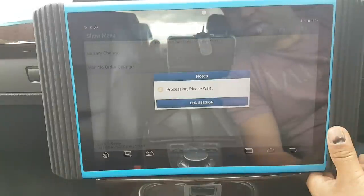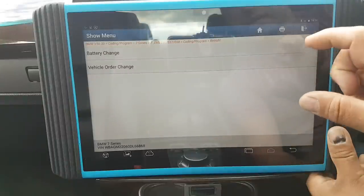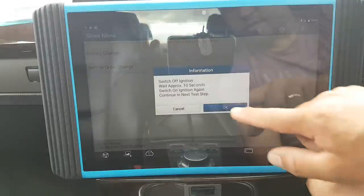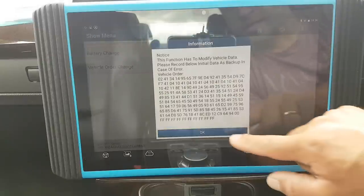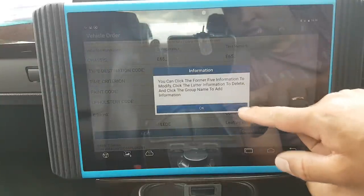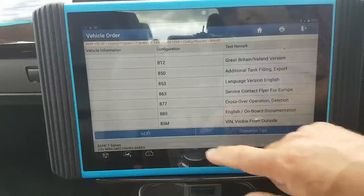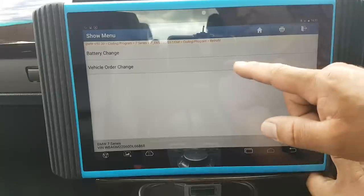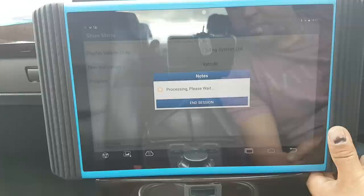There we go — if you want to change it, it should give you the option now. There we go. Let's go back. Operation tips should tell you the different steps. I don't think it will show what I expected. So under program — this should flash modules — and hopefully give the option to program the entire car or just one module.